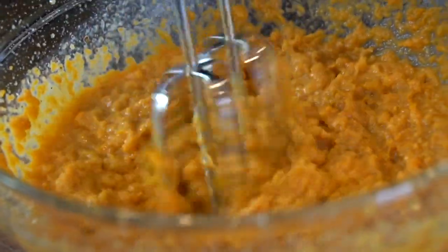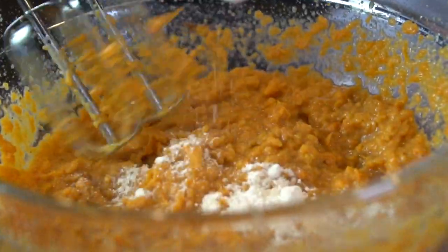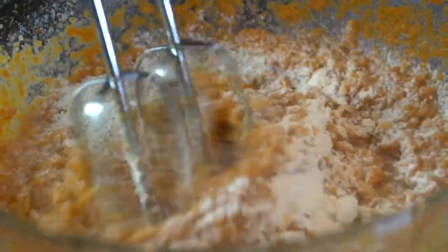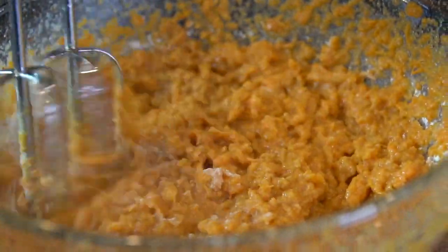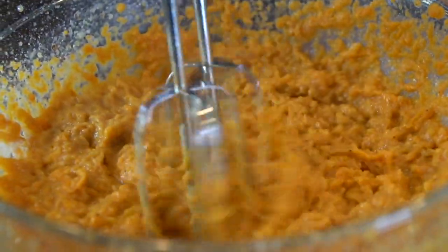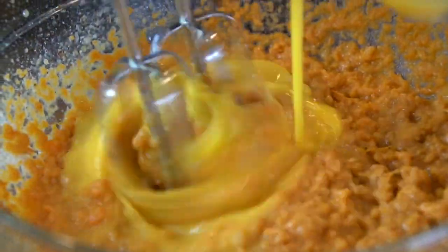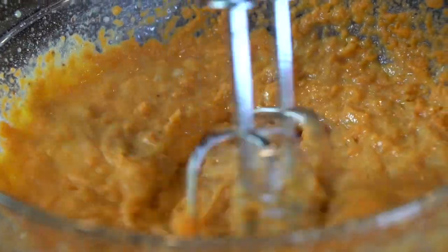It's very important to taste this as you go before you add your eggs, so you can adjust the flavors as needed. Add in some all-purpose flour — that's going to be our binder to thicken things up and give us that casserole consistency. Once the flavor is right where you want it, add in two beaten eggs and blend until everything is nice and combined.